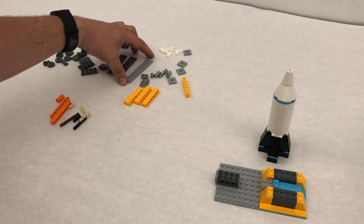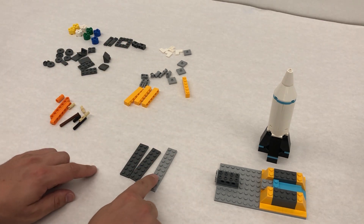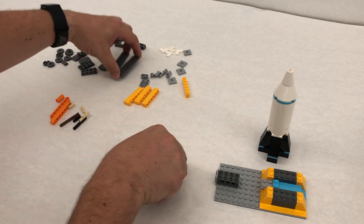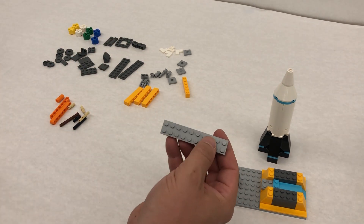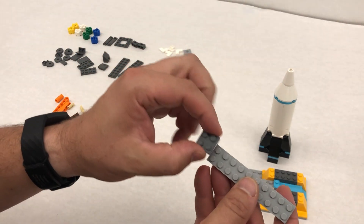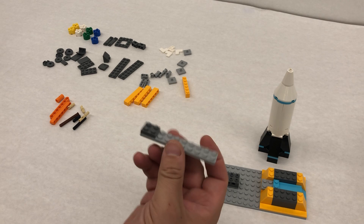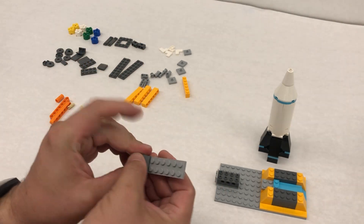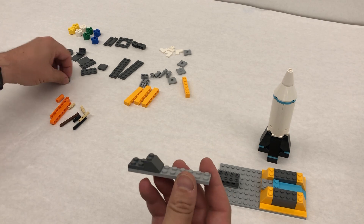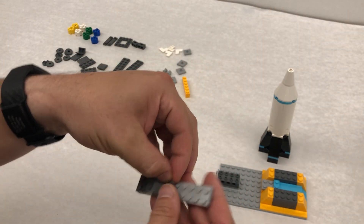Step 23 has us taking the longest of these pieces — it's also the lighter color. I think it's a 2x12. We're gonna take a darker 2x2 plate and put that on the end. Step 25 has us taking our little slope piece and then the smaller smooth one, a 1x2 tile, that goes right here.